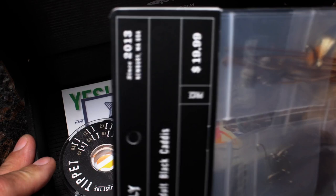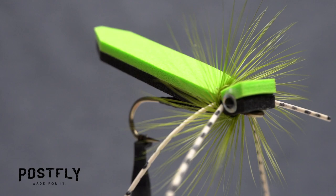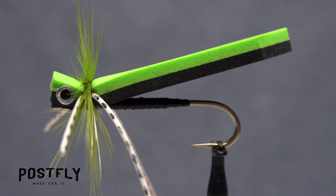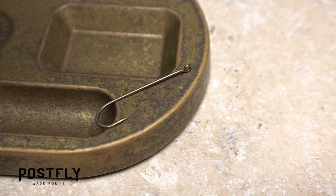Your monthly subscription box from PostFlyBox.com includes all the materials needed to tie a dozen flies along with some extra goodies. The Cartoon Hopper is a somewhat wild looking fly that not only imitates a grasshopper, but could also be mistaken for a dragonfly or even a small frog. It's practically unsinkable and when stripped along the water's surface causes quite a commotion, kind of like ringing the dinner bell for bass and panfish.